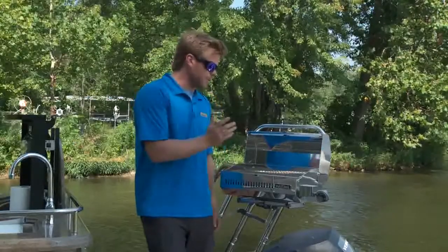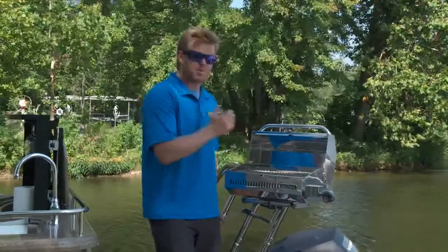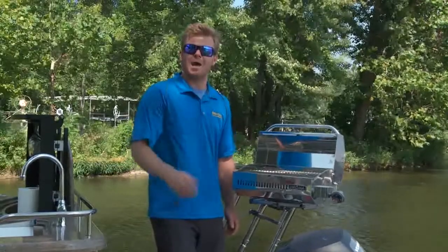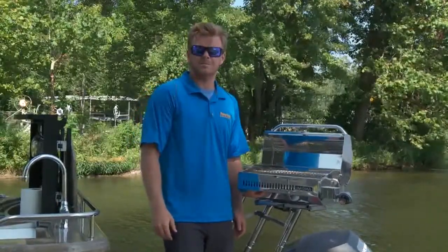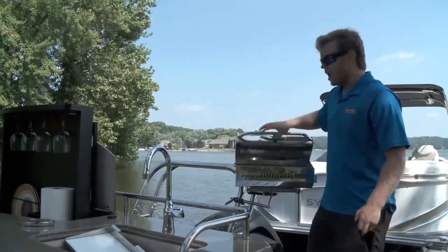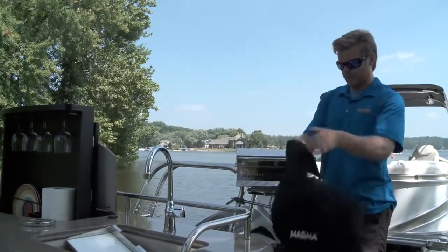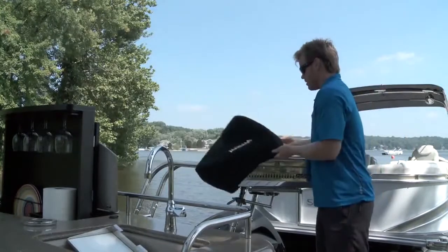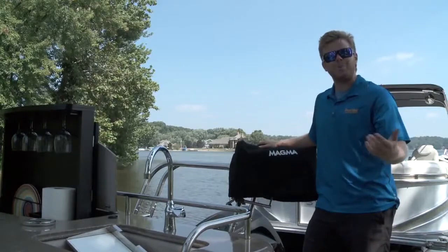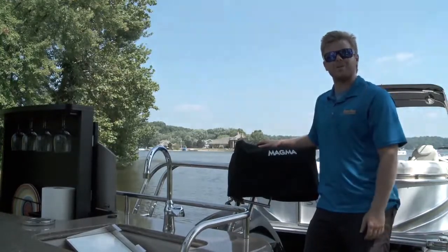The best feature of all on this grill is peace of mind. Every product on here is replaceable through your local dealer or through magmaproducts.com. And when you're done grilling for the day, you want to make sure you protect it — I went with the optional Sunbrella canvas top to match my Sylvan pontoon. I want to keep it in great shape, because to me, boating and grilling, it doesn't get any better than that.